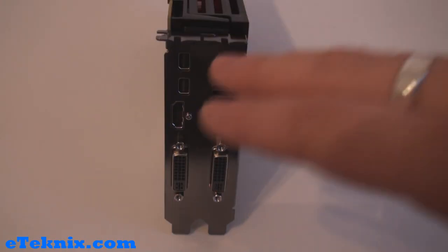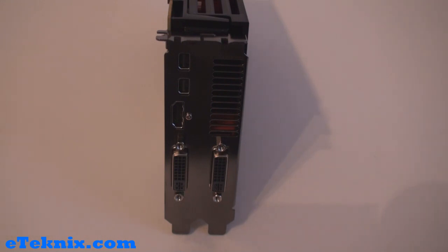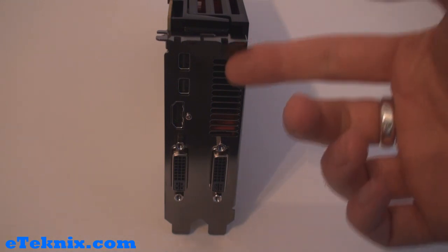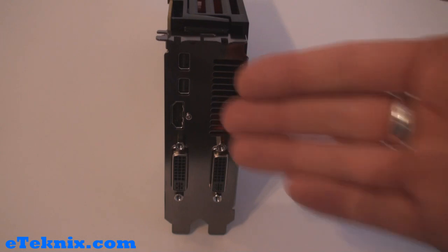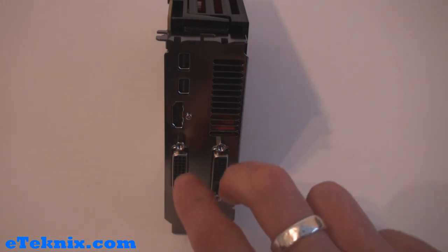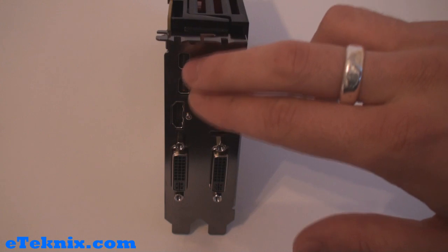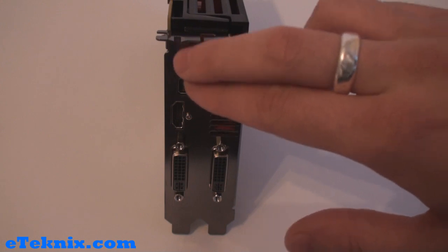Earlier in the review I mentioned that this graphics card takes up two expansion slots in your case, and for good reason. Firstly, it has ventilation ports so that heat can be dissipated out of the back of your case, and secondly because of the various connections — it's got two DVI ports, one HDMI 1.4a port, and two mini DisplayPort 1.2 ports.